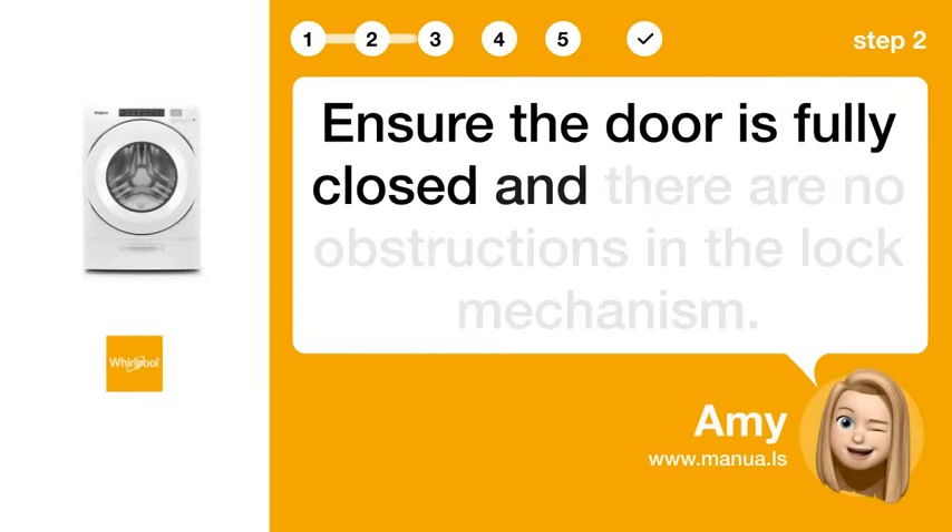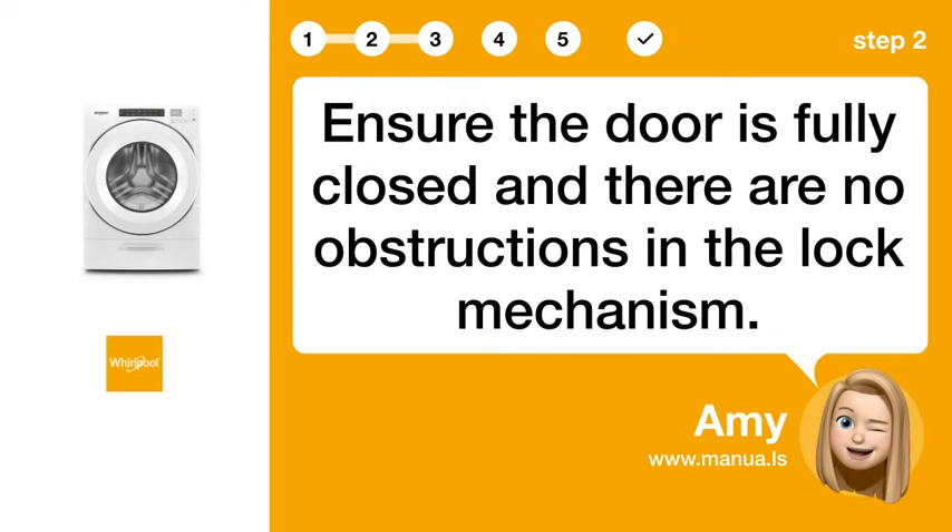Step 2: Check Door Closure. Ensure the door is fully closed and there are no obstructions in the LOX mechanism.